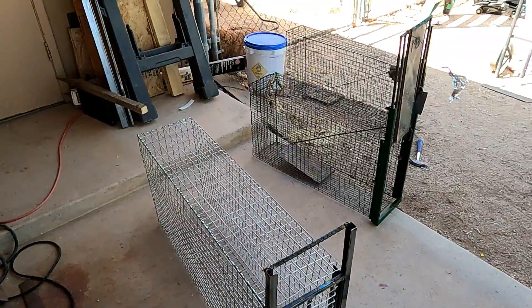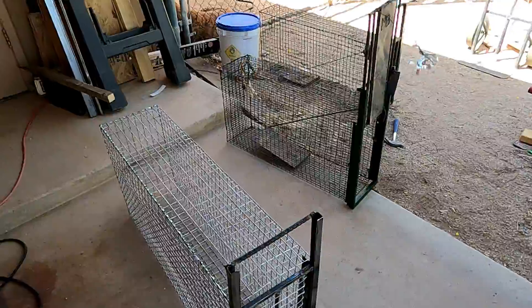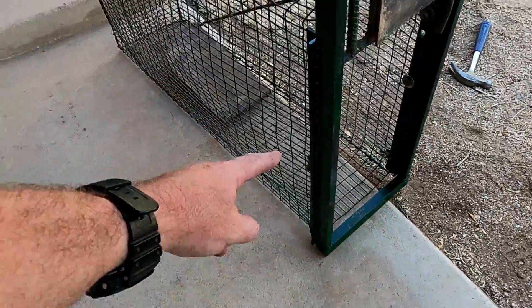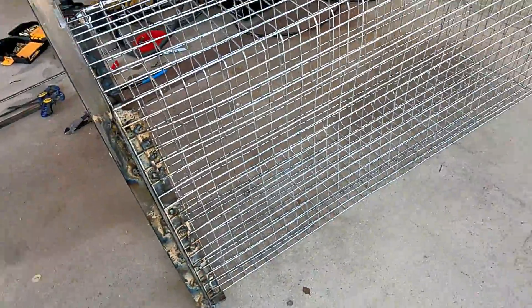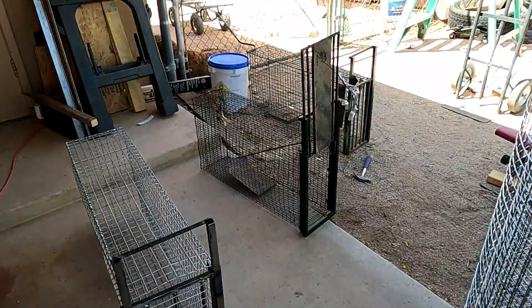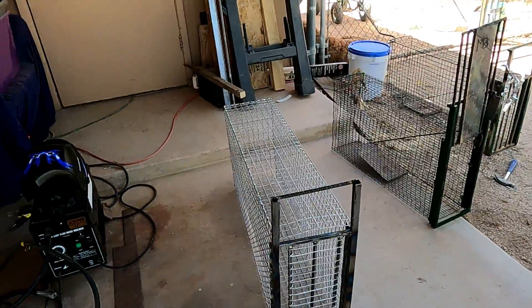That cage got torn up this past season — you can check that video out. It didn't take much to fix though. On this one I used nuts and bolts to connect it instead of welding like on the last one. Besides that, the cage has been working beautifully. Today all we're going to be doing is the trigger mechanisms.